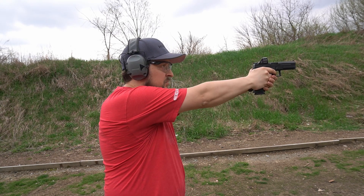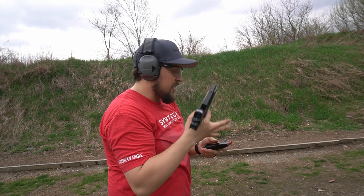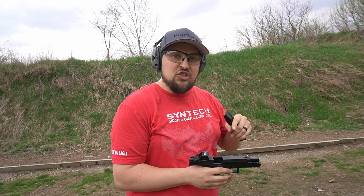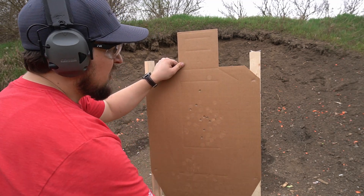10 shots in 4.07. I dropped one — my second shot went just above the A-zone. Let me go mark that and take you over to the target. Here is our 10-shot group with the Holosun 507. I dropped one up here — I'll pasty that and leave the rest so I can see if I drop one with the RMR too.